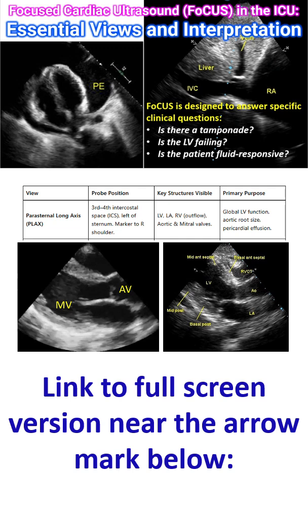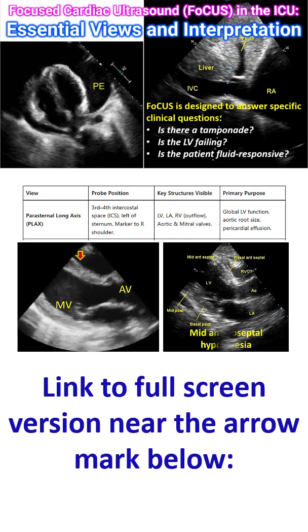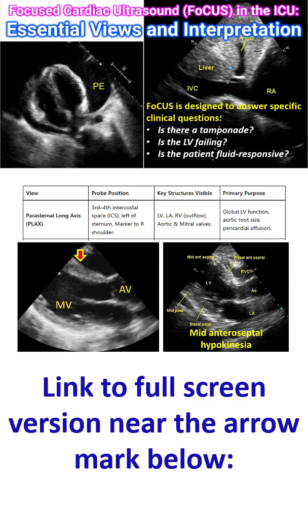This view can assess global and regional left ventricular function, aortic size, and pericardial effusion. This echo clip shows hypokinesia of the mid-anteroseptal region. The segments seen in this region have been marked mid-anteroseptal, basal anteroseptal, basal posterior, and mid-posterior.